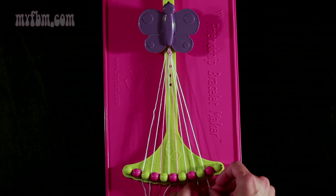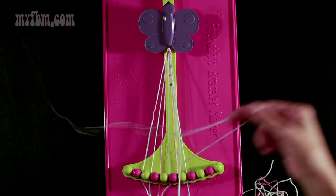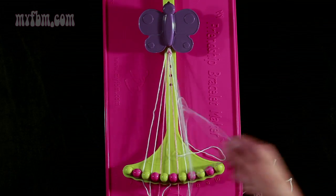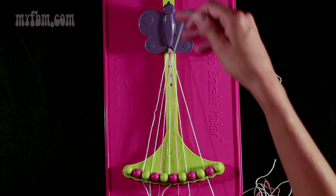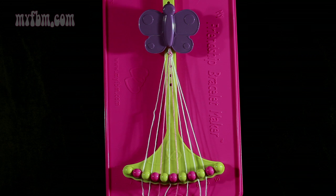Now you're going to take string 9 again, which is going to be white, and this time make one left-hand double knot. Pull through once, twice. White string into slot 9, original white working string into slot 8.